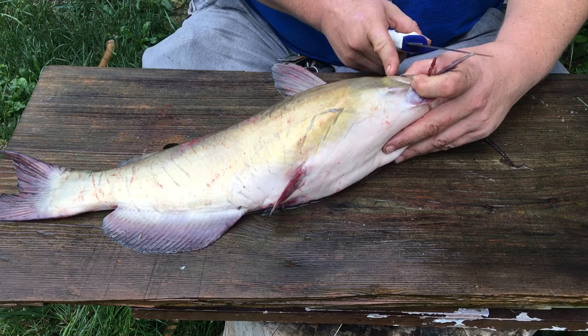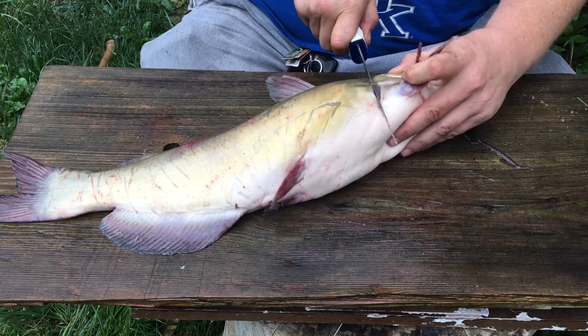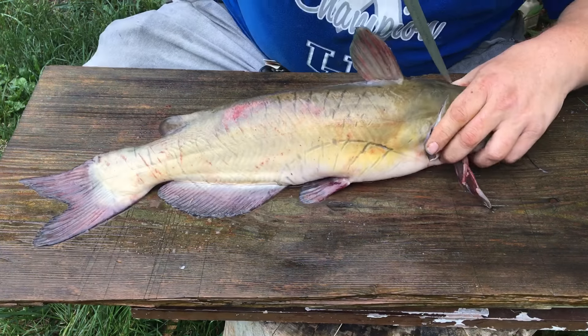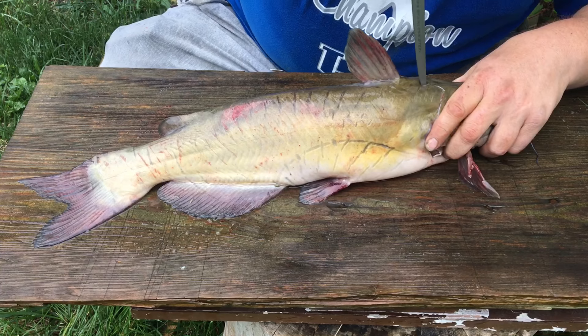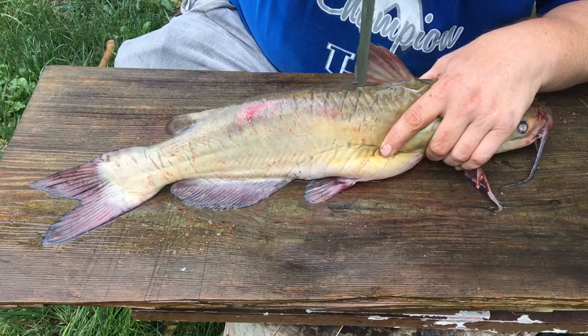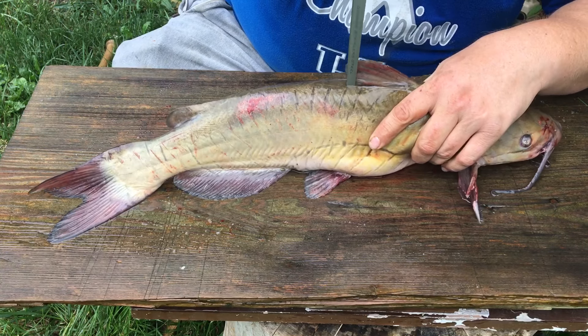First thing I do is get that bone right there and slice it to there. Then we're gonna come right along the top — the fin is right there — and work it right down the backbone. You will feel it, and you will feel a spot where you will eventually go through easily.